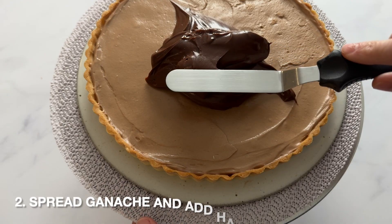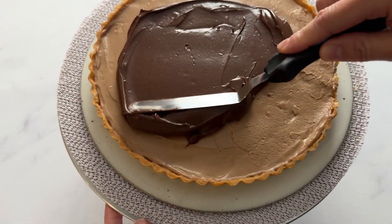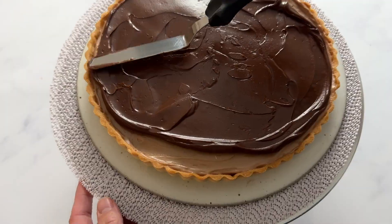You can add the ganache to the tart in one of two ways. You can pour it on after about 10 minutes when it's thin, or you can let it thicken up and then spread it onto the tart. I like to do it a little bit thicker so that it has more texture, but this is completely preference and up to you.